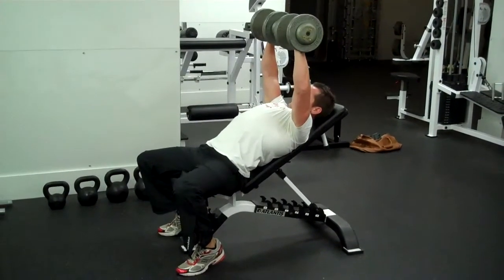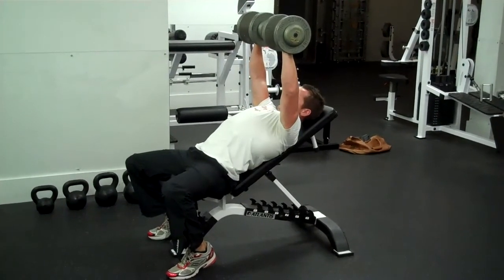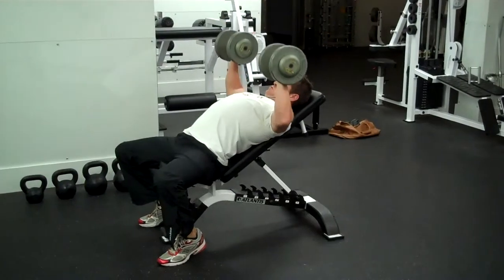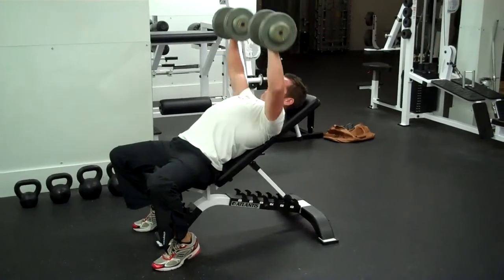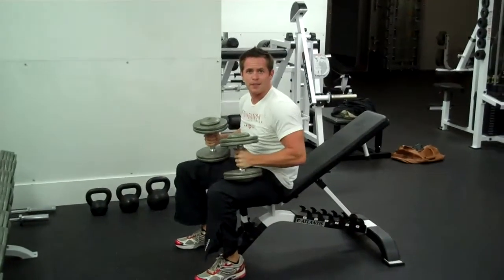Up and exhale and squeeze. Focus on keeping it in the chest, not your shoulders. That's the incline dumbbell press.